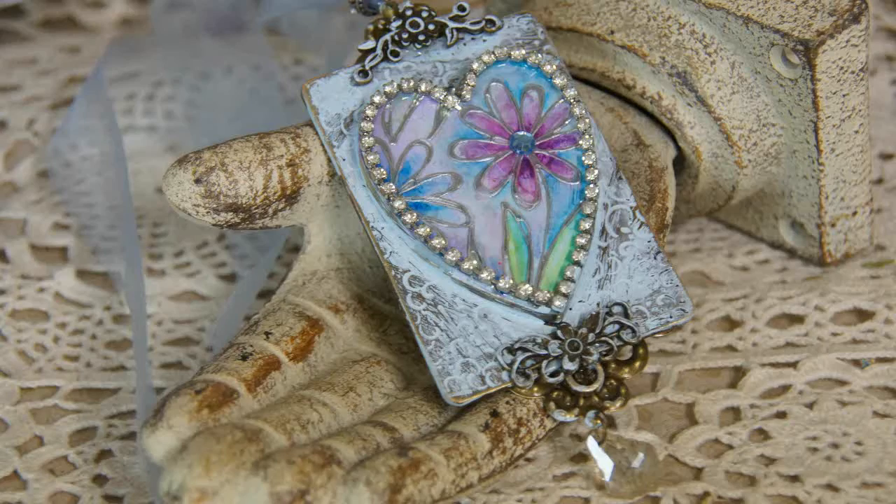Hello everyone and welcome to my studio. I'm Linda Peterson and thanks for joining me for this episode of Spellbinders Mix Media Monday. We're going to be continuing our little mini series on using bezels and today I'm going to show you how to use Kool-de-Cast, which is a fiber plaster, inside your bezels and combine them with a little secret ingredient to make a gorgeous vintage pendant.